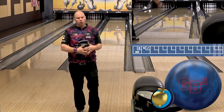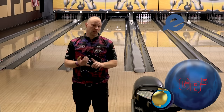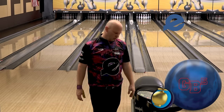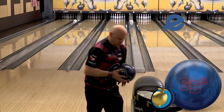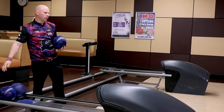This is a ball that for guys on tour we consider to be like a benchmark ball. The reason why is it's symmetrical — it gives us a very consistent ball roll and everything else that we can use to see what the lanes are doing and lower our RG so we get our break point a little bit closer to us. This is something that we look for on tour.